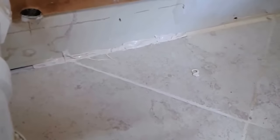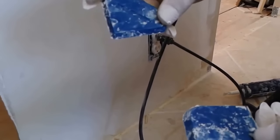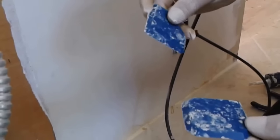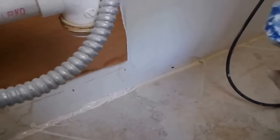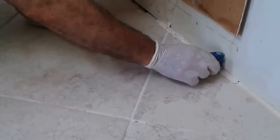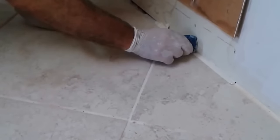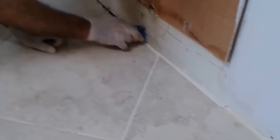After I apply it, I am going to use these two tools I purchased at one of the home improvement stores — I think it is Lowe's actually. Instead of using my finger, I am going to use these tools to smooth the silicone into the space. Let me show you how I am doing it. I am going to use 45 degrees and remove all the excess silicone.